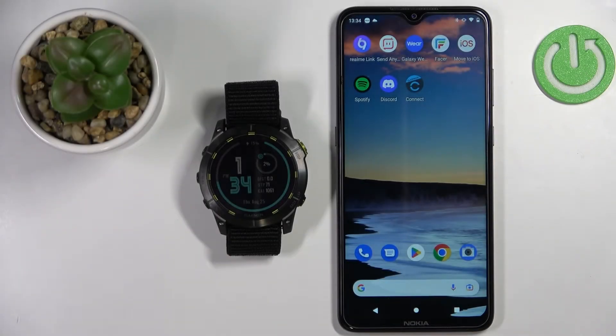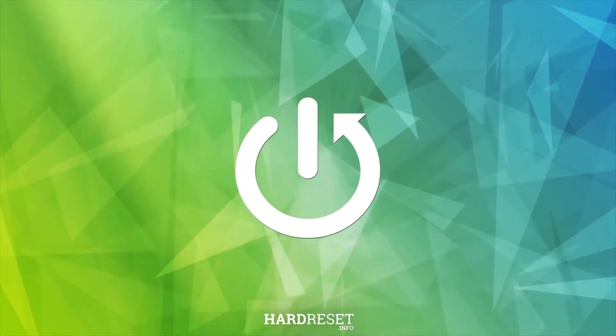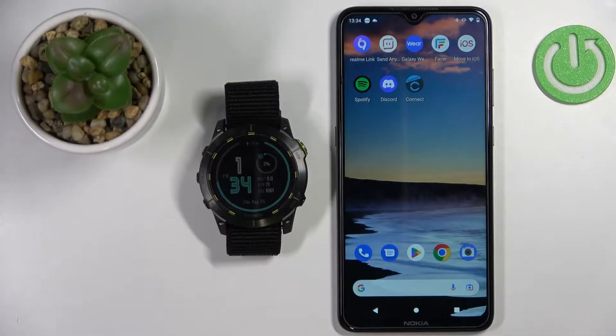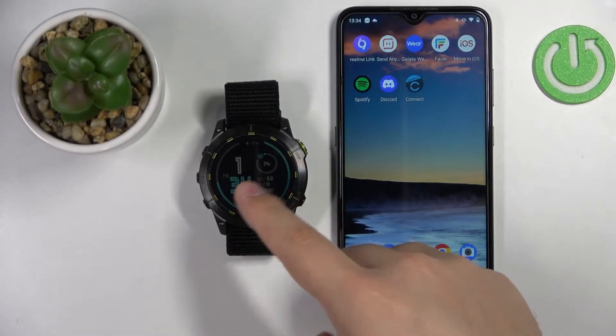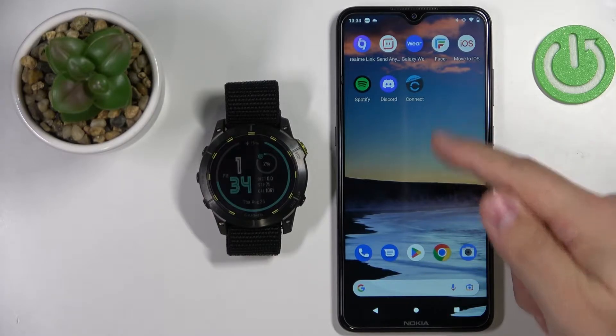Welcome! In front of me I have the Garmin Enduro 2 and I'm going to show you how to install additional watch faces on this device. Before we start, if you want to install additional watch faces on this watch, your watch needs to be paired with a phone via the Garmin Connect application.